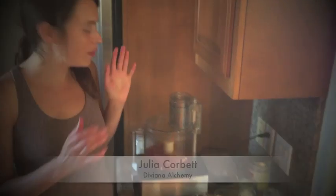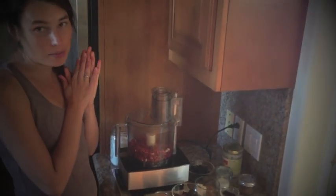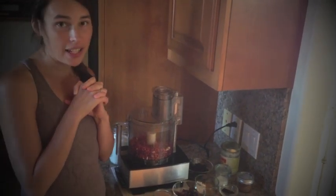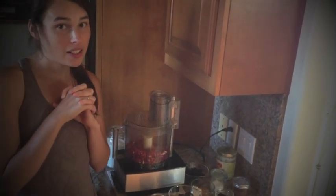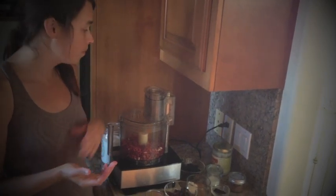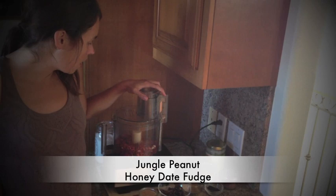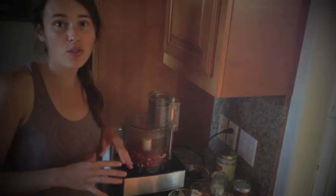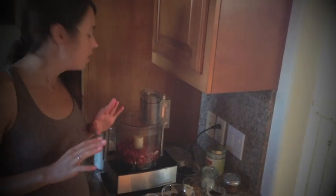Hi, I'm Julia Corbett and today I want to share with you a really delicious recipe. I'm going to be using jungle peanuts, some honey dates, lucuma, and a variety of different superfoods. I like to call this recipe a peanut butter honey date fudge, and it's also going to include some dried cherries. It's going to be super delicious.